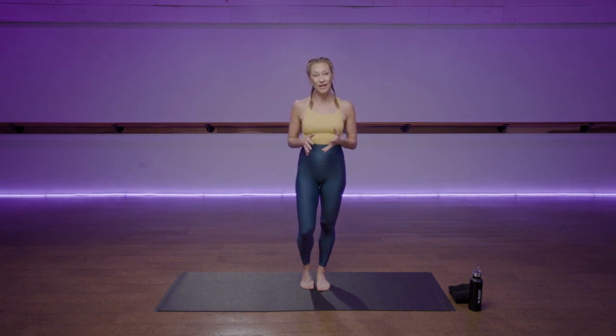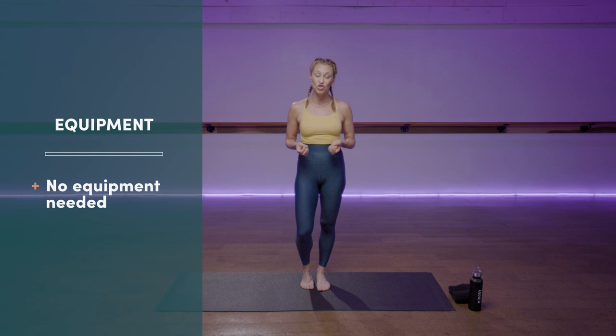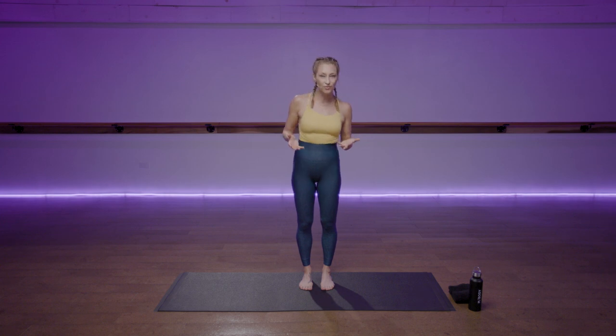Today we will be doing about a 15-minute low body series. No equipment is needed, not even shoes. There will be some optional jumps, so if shoes are better for you, feel free to wear them — otherwise, shoe free is great. We'll be coming down to all fours about halfway through, so have something to cushion your joints: a soft surface or a mat, whatever feels good for you. Let's go.